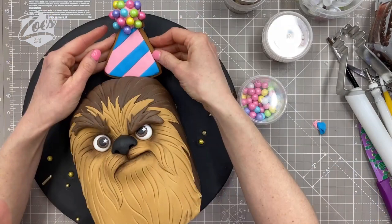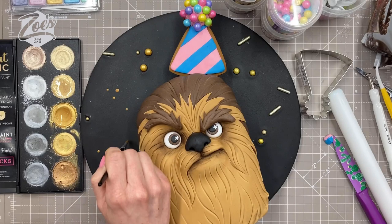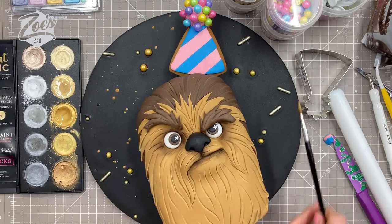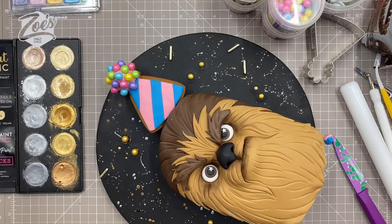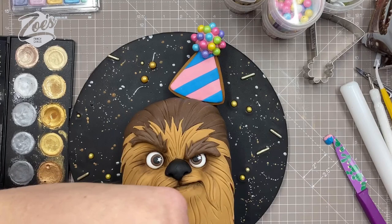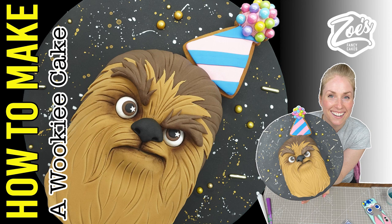I'm sticking the party hat onto the top of his head - he looks really unhappy about wearing it! Then I'm finishing it off with a bit of gold paint splattering. I'm using Sweet Sticks palettes - they're water activated so you mix them with water and flick or dab it on. When I flicked it on I got it on everything on my workspace, so just be careful. And I think he's done! I hope you enjoyed the video - if you get a chance to have a go at making this I'd love to see what you make, you can tag me on Facebook, Instagram, or Twitter.